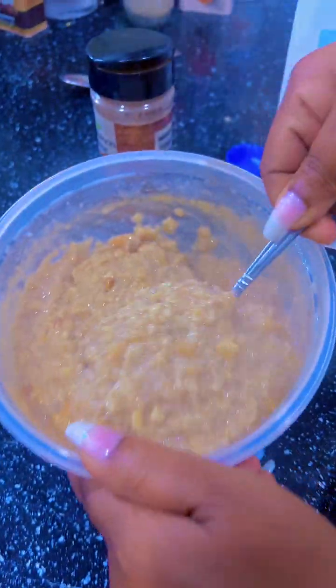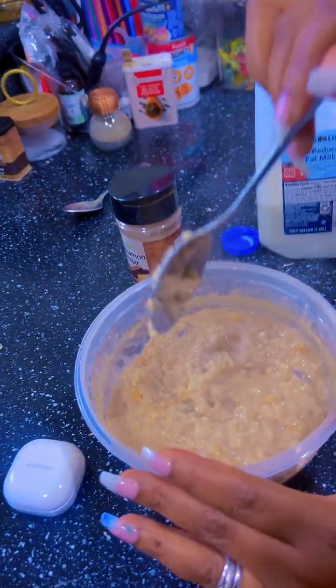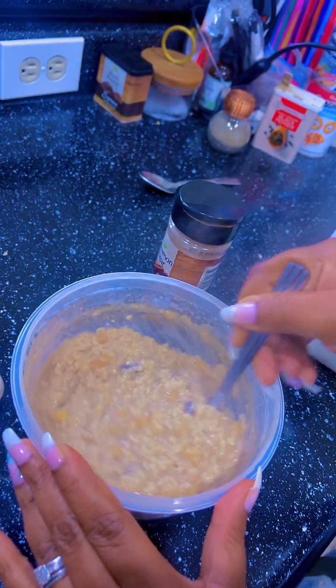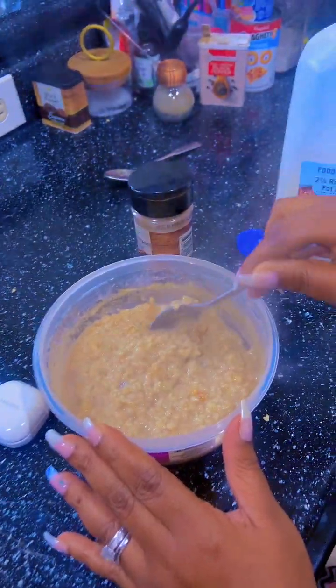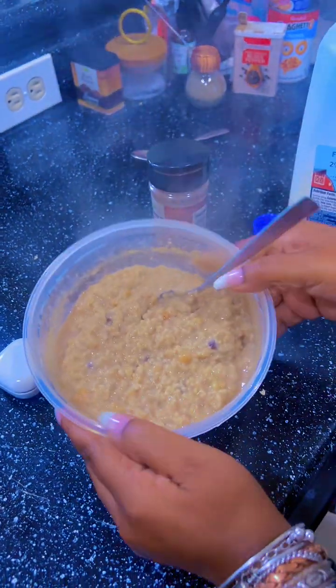Alright, so this is apple cinnamon and maple and brown sugar — and this one is dates, walnuts, raisins, apples, and cinnamon. That's what that is.